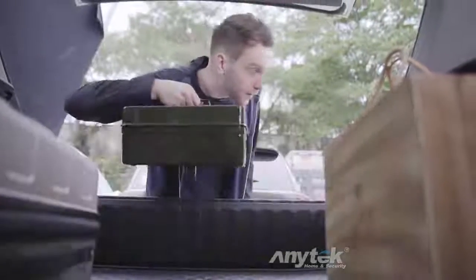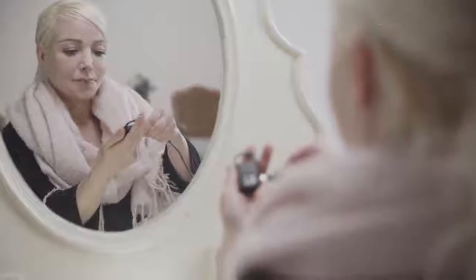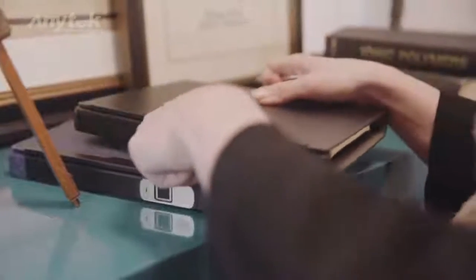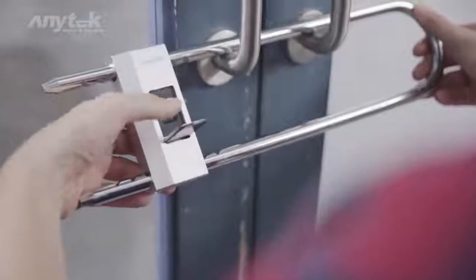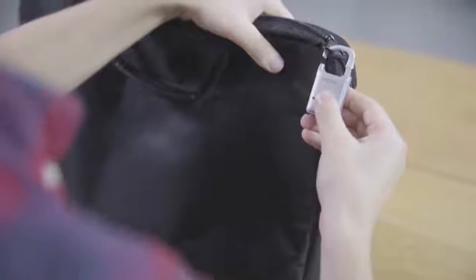Compatibility with USB charging interface. Low power mode allows for ultra-long operation. Charging for two hours allows for more than 1,000 hours of use, and provides a standby time of more than one year. With this kind of power, there is no concern of failure.